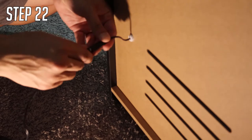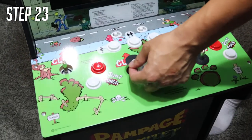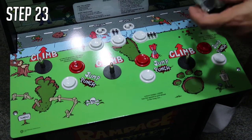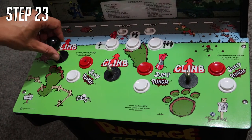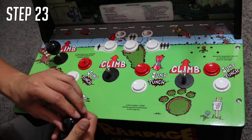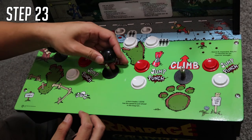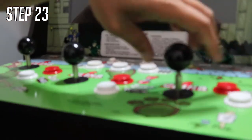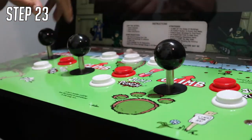Step twenty-two: get the Y cord — it has the power cord and the AC adapter — and plug it into the back where you put the cord through. Put your joystick protectors on so nothing gets inside, then go ahead and install your joystick knobs. And for your final step: enjoy your Arcade1Up cabinet!